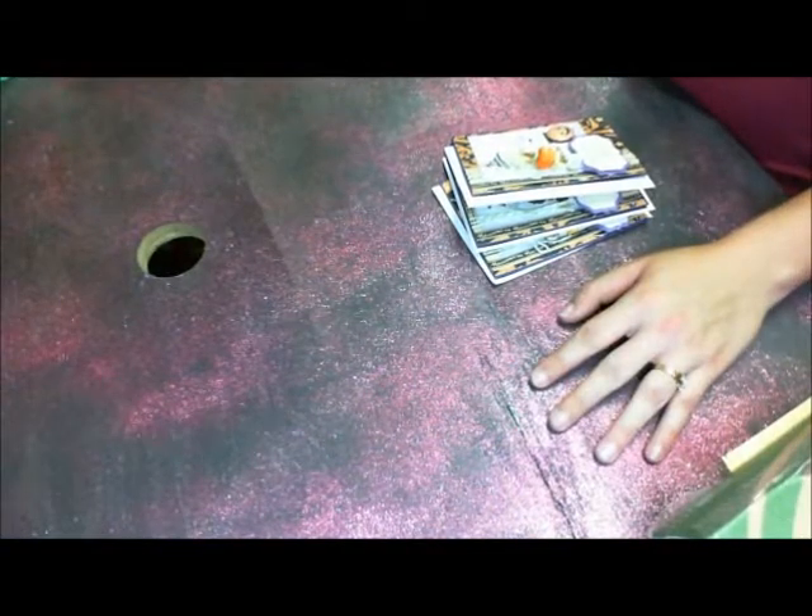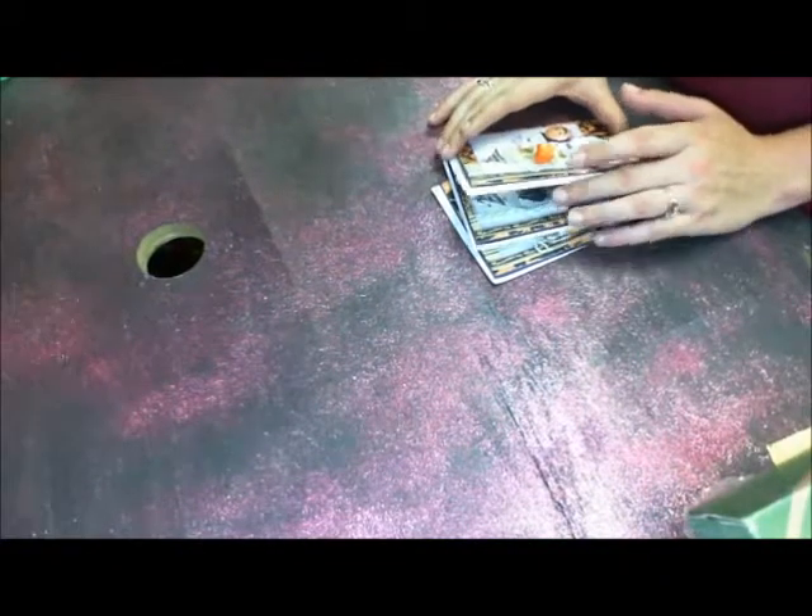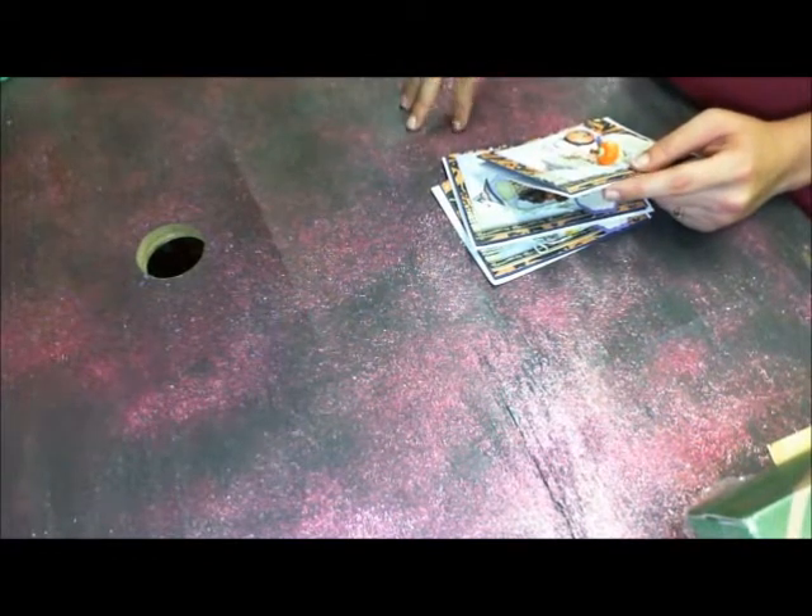Hi ladies, it's Stacy Ann. I'm going to do a quick video, hopefully. I host the Stick to It swap over on Your Paper Pantry, and we are actually doing a three-part swap.